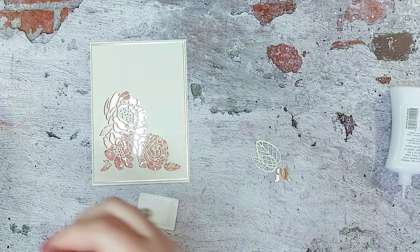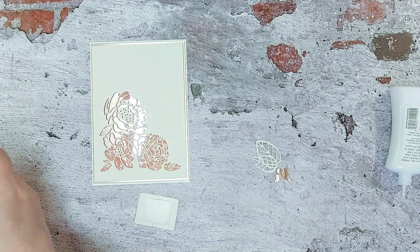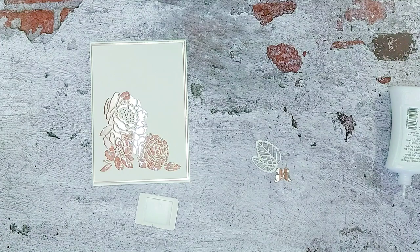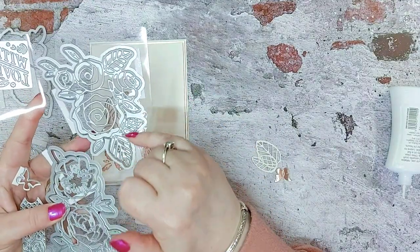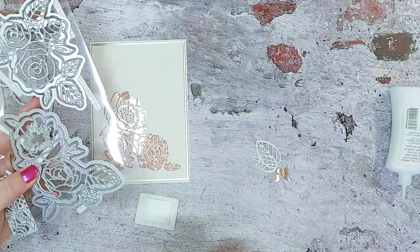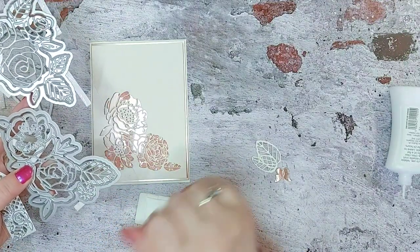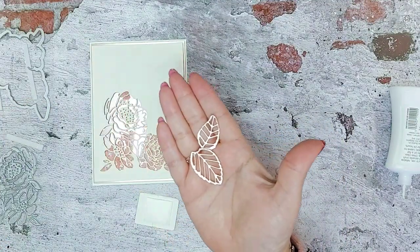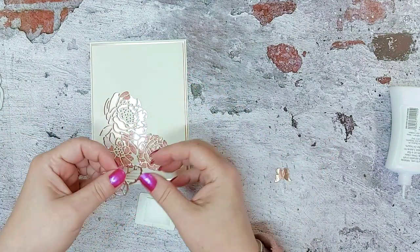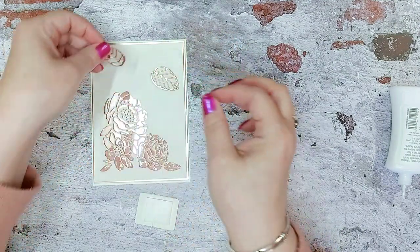Let's move this debris out of the way and I can show you the set. Now in your other sets you've got these lovely big leaves, and what I've done is placed this part of the die onto an edge of the satin card and just cut out the leaves, because that's all I'm after.